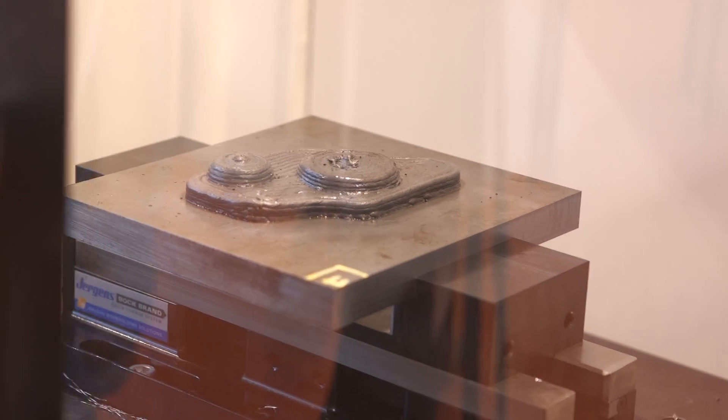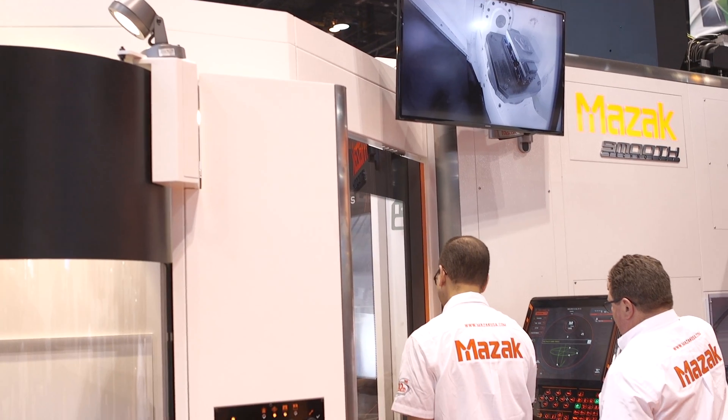How do you see this advancing the industry and helping the industry? Responsiveness is the biggest issue — doing the die out of a solid piece of material would take quite a long time. With the additive process, we can probably shorten the time to getting a part into a press and getting parts manufactured.